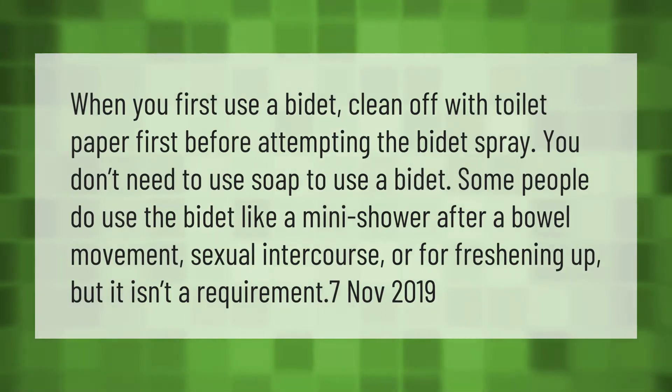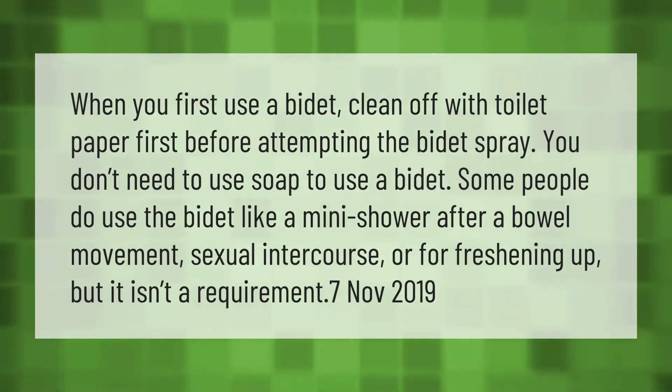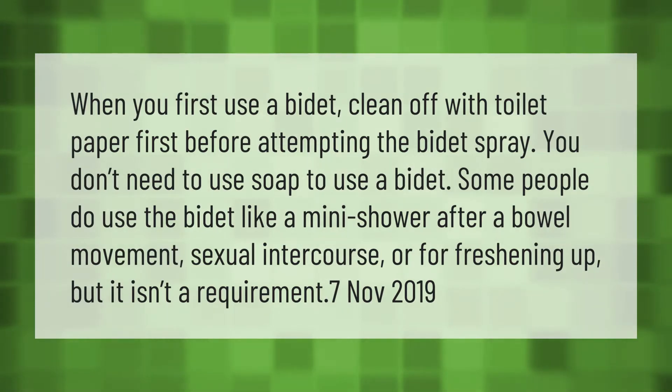When you first use a bidet, clean off with toilet paper first before attempting the bidet spray. You don't need to use soap to use a bidet. Some people do use the bidet like a mini shower after a bowel movement, sexual intercourse, or for freshening up, but it isn't a requirement.